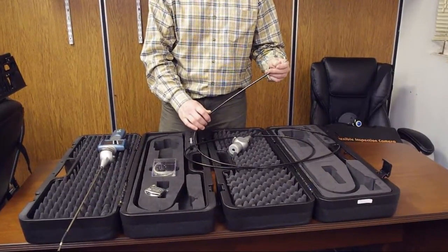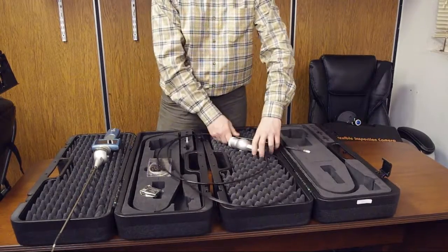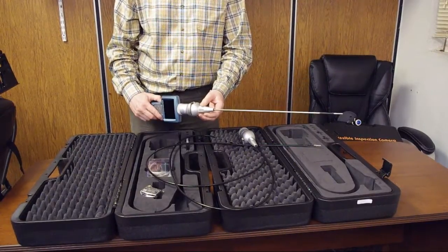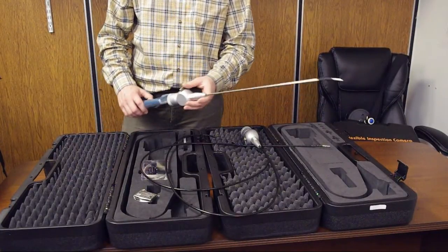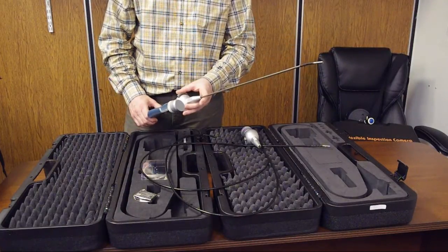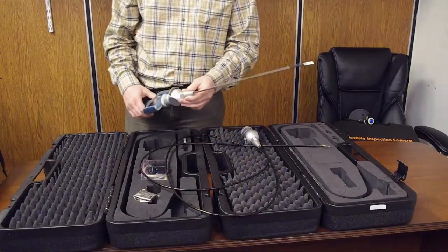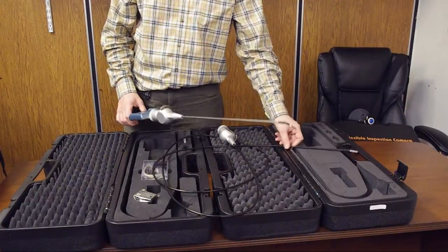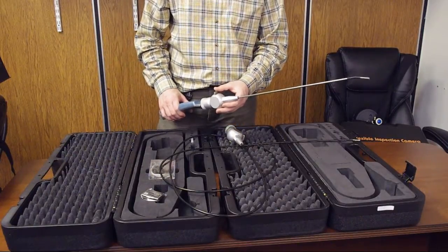So this is the Rigel, and the probe is flexible. I want to show you a comparison with another family of video scopes called Hirons — and this particular articulated model is the Hirom A. Many people wonder what the difference is and what the advantages of the Hirom articulated video scope are compared to the Rigel. I'd like to point out one important difference.